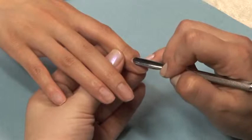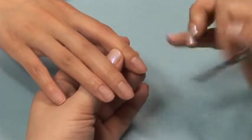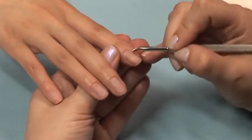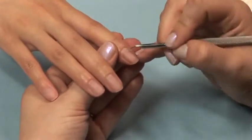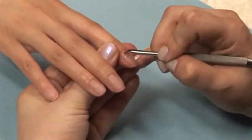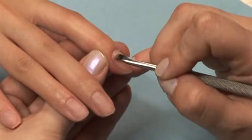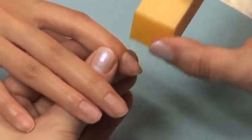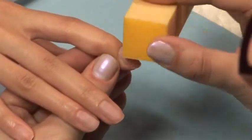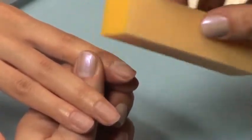Begin your prepping by pushing back the skin surrounding the nail. To be sure you've removed all the cuticles, including the ones you can't see, it's helpful to use a 220 grit file or buffer block and gently file the area around the skin to be sure you've gotten every last bit of cuticle.